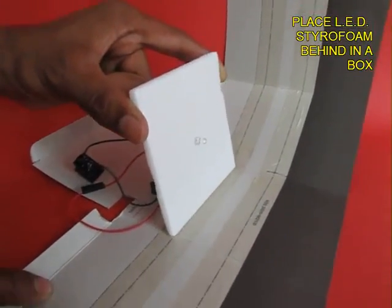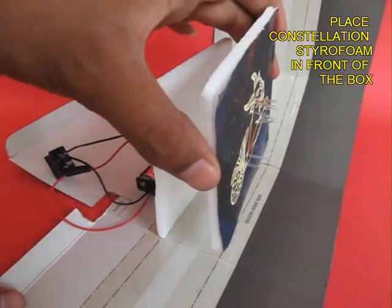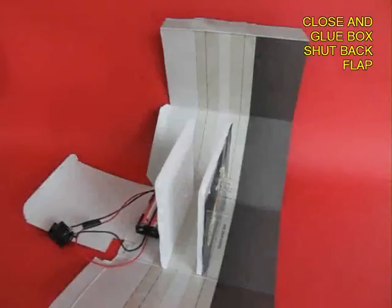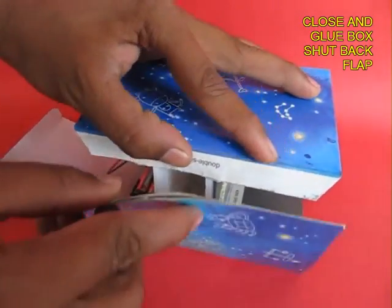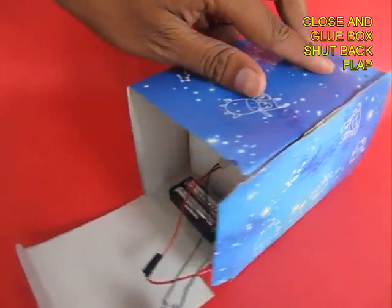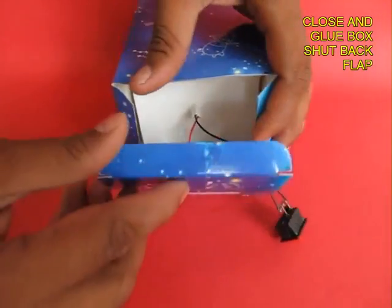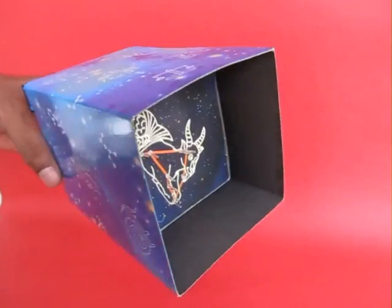Now we need to attach and enclose the LED and the star sheet in a box. They are separated by about 3 cm and you shut the box. If the box is slightly dark inside it is better. You can see it is a very colourful box. On the back you mount the battery and there is a small slot for the switch at the bottom.